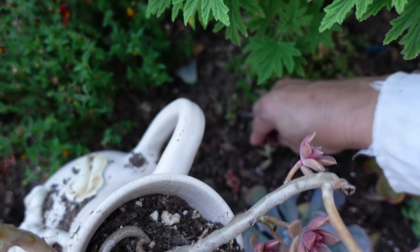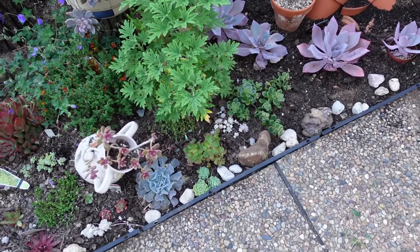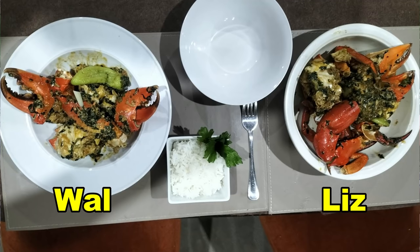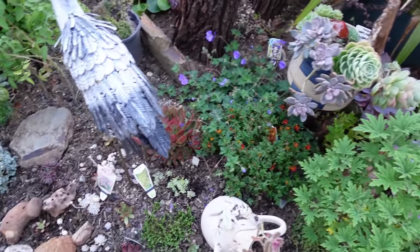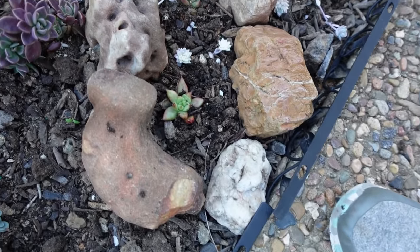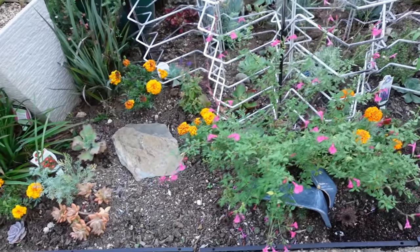I'll just stick it in there and let it take root. Anyway guys, that's a wrap — and now I'm going to have to cook dinner because I'm hungry. We're having mud crabs tonight! Also, the rest of my Franke Reynault babies that dropped from my succulent arrangement ball are already planted in, so in a few months we probably won't be able to see any gaps in the soil anymore.